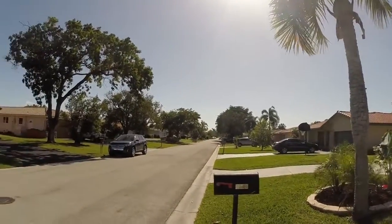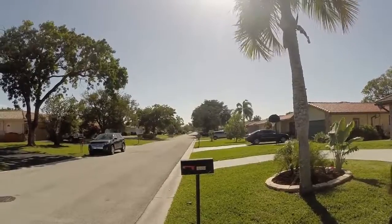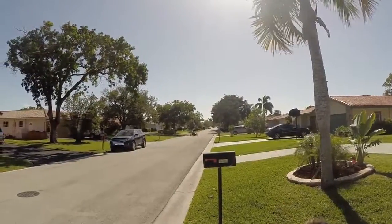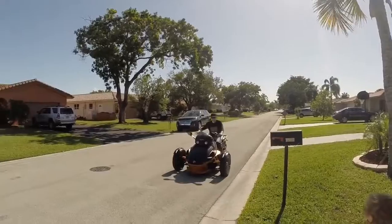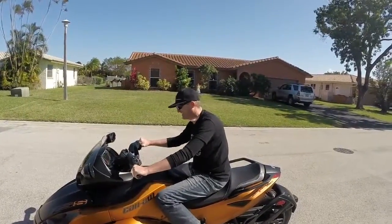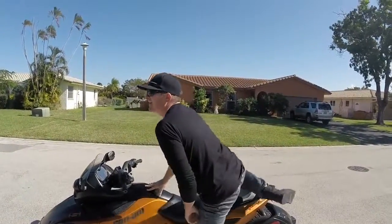Stay back, dude. Stay way back here. Yeah, that's pretty neat.